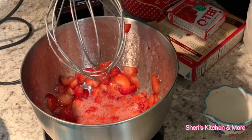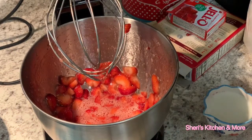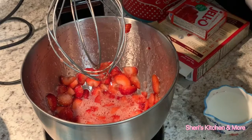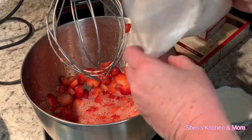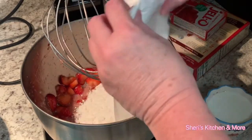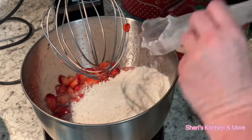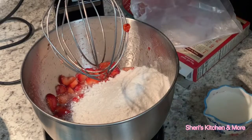All right, so that helped a little bit. This cake is a super moist cake. I'm going to add a strawberry cake mix — it is one of my favorite cakes ever.